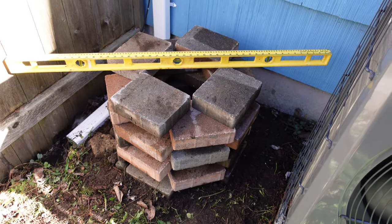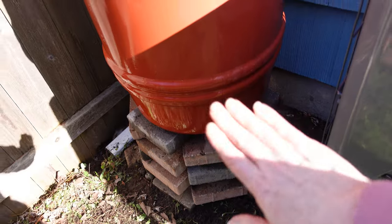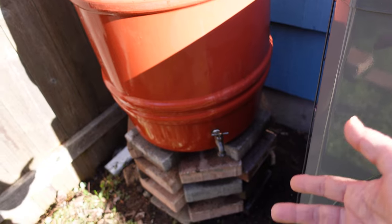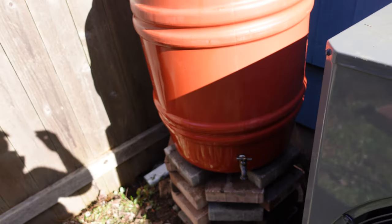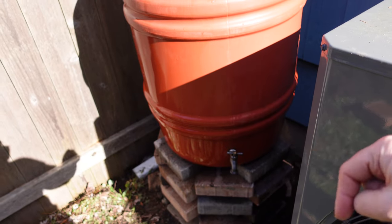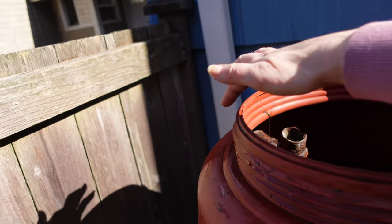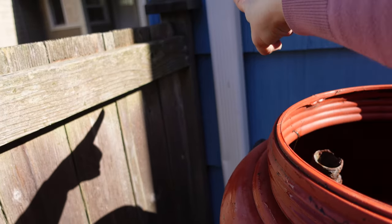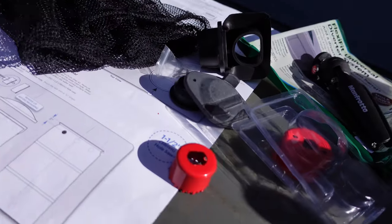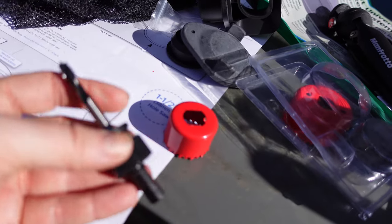Now we get to put the rain barrel on it and cut a hole in the gutter. The spigot is already in this barrel that I got secondhand. If you buy a rain barrel it could come with its own spigot already attached, and if not it's a very simple procedure to just drill a hole and follow the instructions. Now we're going to drill a hole in the back of the gutter so that water can flow into the barrel.